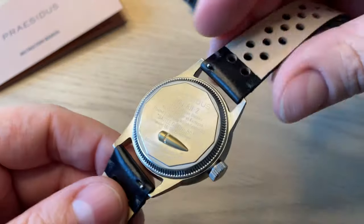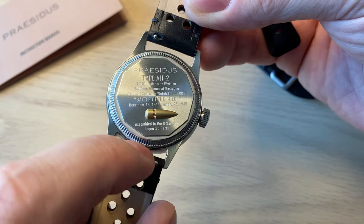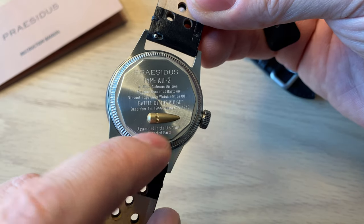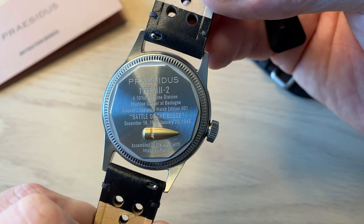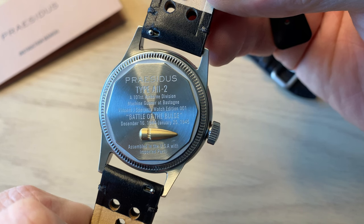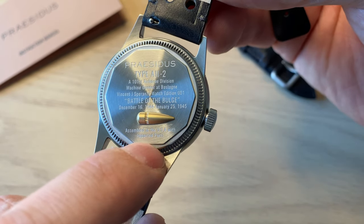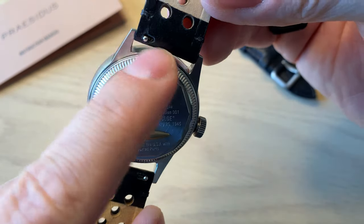The caseback actually gives us all the information. Very cool to have this projectile here, and to clarify, it doesn't actually annoy your wrist when wearing it — you don't notice it whatsoever. It reads: Type A11-2, 101st Airborne Division Machine Gunner at Bastogne, Vincent J. Speranza, Watch Edition 001, Battle of the Bulge. Assembled in the US with imported parts. And you also see this nice screw-down caseback.